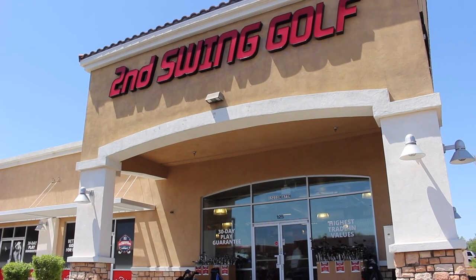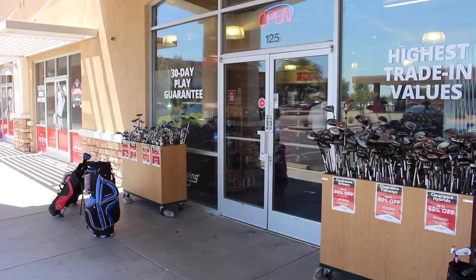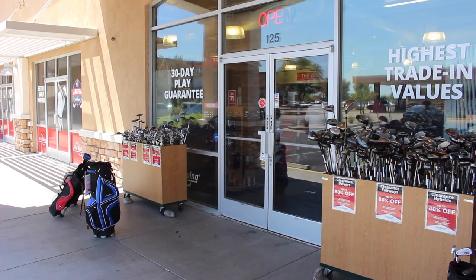Hi, Chris Wallace from Second Swing. We're in Scottsdale, Arizona today at our Second Swing Scottsdale location. I'm with Scott Summers, who's a PGA professional, one of the Master Club fitters here at Scottsdale.